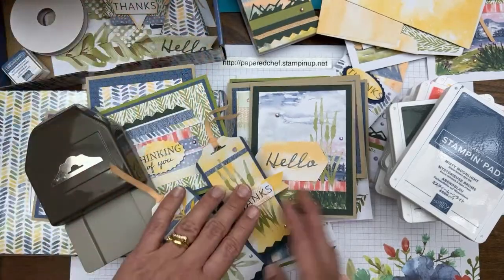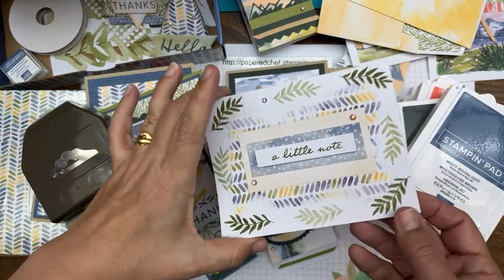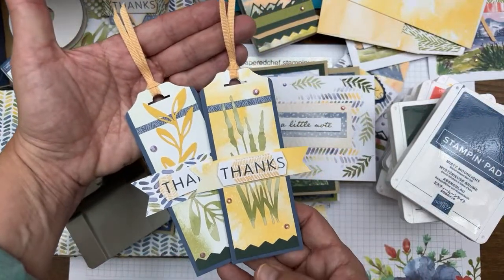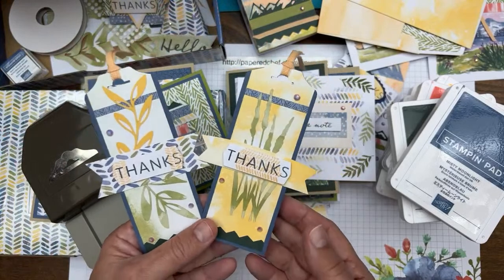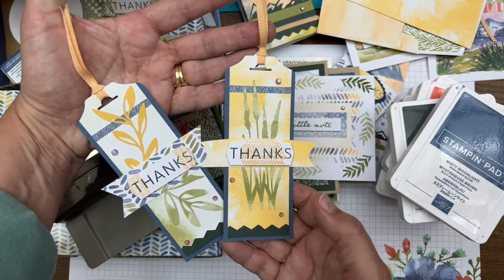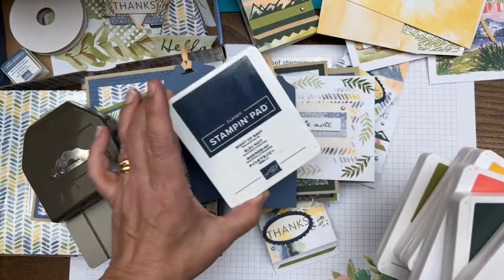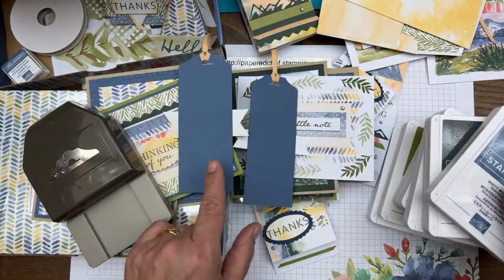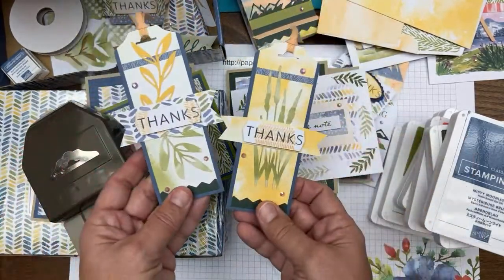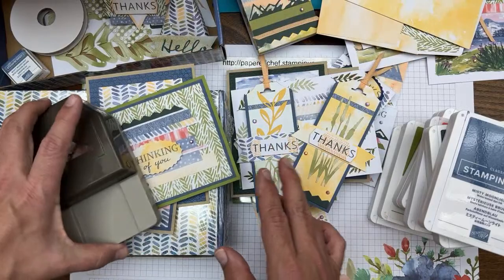I do make some cards just as they are with the kit — for example, I have a new Paper Pumpkin subscriber named Diane and I want to send her one made from the kit itself, so she can replicate it with the refill. A lot of my new subscribers are new to Stampin' Up, so I want to give them cards without a lot of extra products. For the bookmarks I used Misty Moonlight cardstock, layered them with embellishments, and stamped sentiments using Pale Papaya.